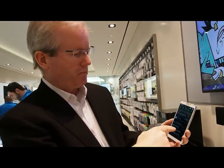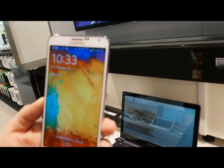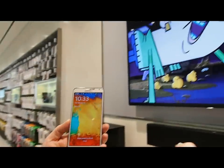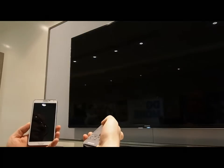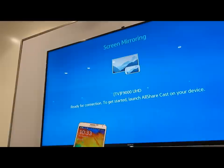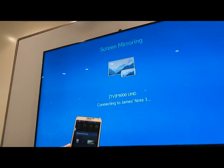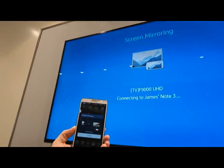So from my phone, I'm simply going to select our screen mirroring option. So I turn on screen mirroring. And then from our TV remote, I just simply select screen mirroring. And because my device has already been paired up before, it is going to scan the devices and automatically connects my phone. So you can see it's connecting right now.